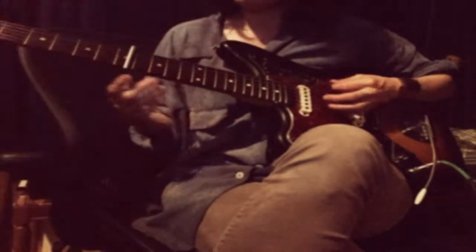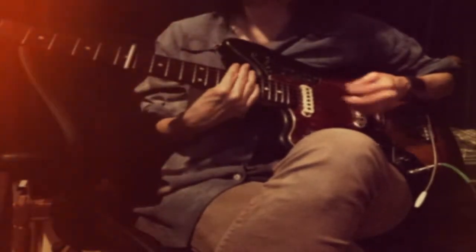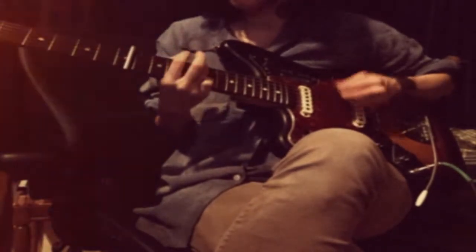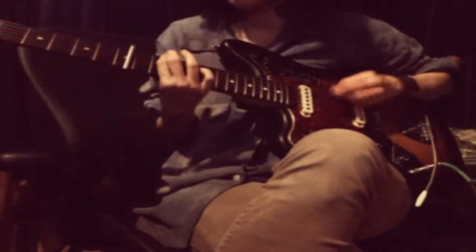Let's do it without the cable. Yeah, if you can tell me where... Let's just do it without the cable. That's not how I normally play it though. I love the tone though. Can you just do that while we got it?